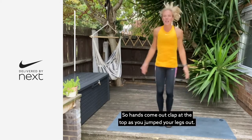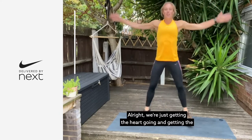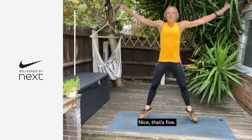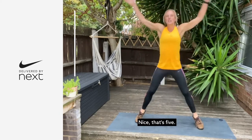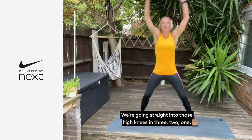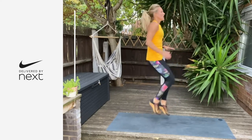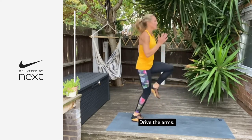We're going to give it 20 seconds of jumping jacks and then into 20 seconds of high knee runs, just to get the blood pumping. Hands come out, clap at the top as you jump your legs out. We're just getting the heart going, getting the blood pumping. Let's go — 20 seconds on the clock.